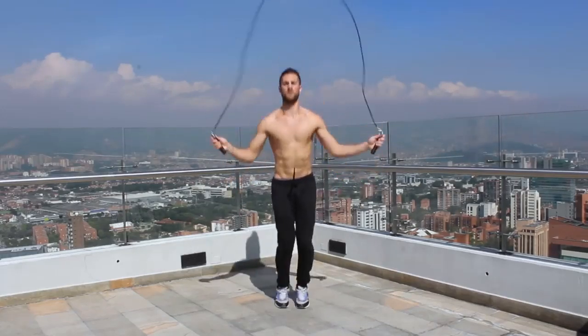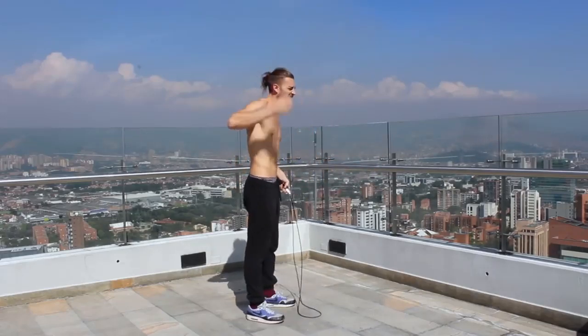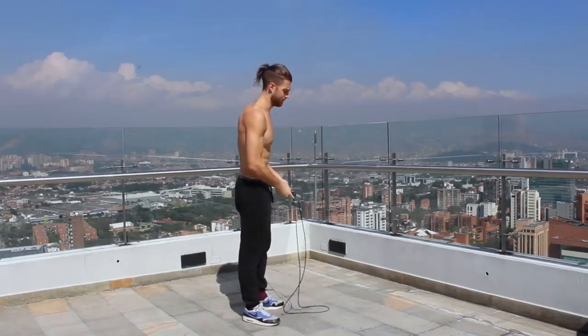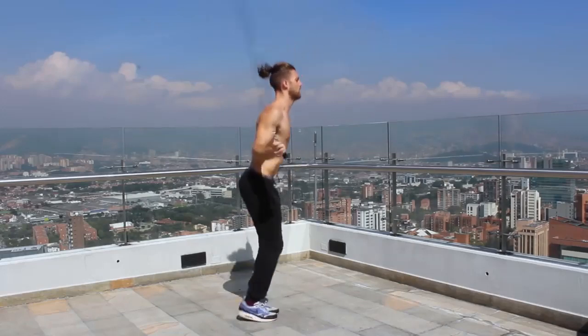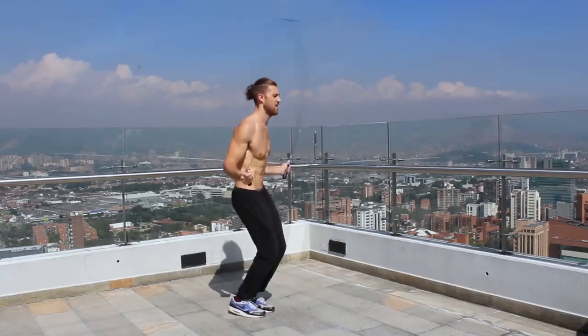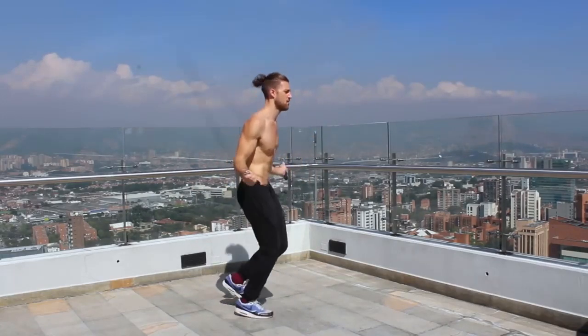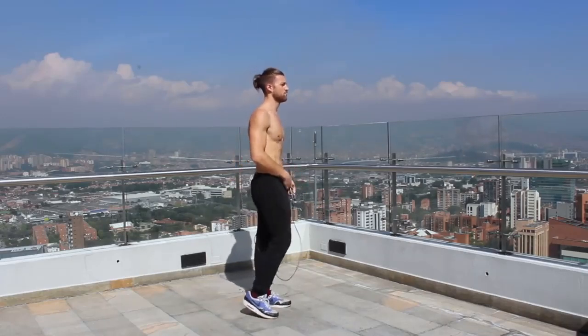Next, let's talk about how high you should be jumping off the ground. A lot of people when they first start try to jump high so they don't trip over the rope — but that's actually the opposite of what helps. When you jump higher, your hands tend to come up, which raises the bottom of the rope and causes you to trip. When you come just a half inch or an inch off the ground, you have much more control, you can spin the rope more smoothly, and your body isn't flailing around.